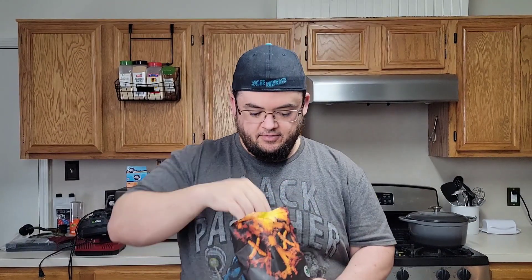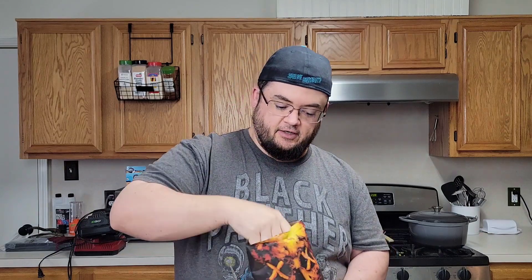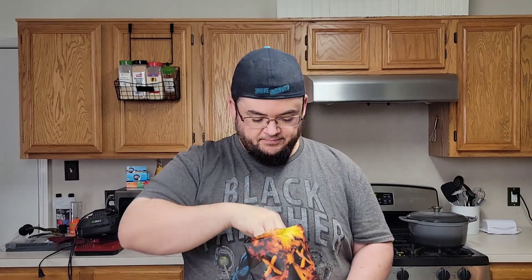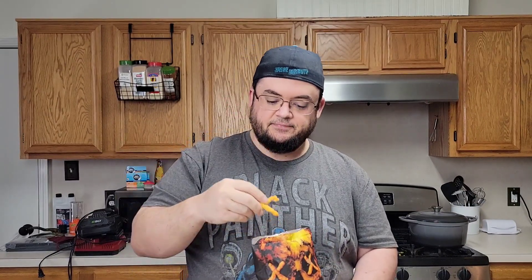It just looks like a regular Cheeto, but it's a lot dustier than a regular Cheeto — there's a lot more stuff on it. I don't know if y'all can see that, but let's give these things a go. Pretty good.